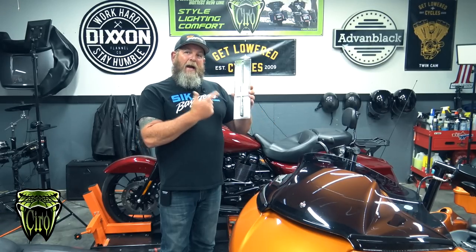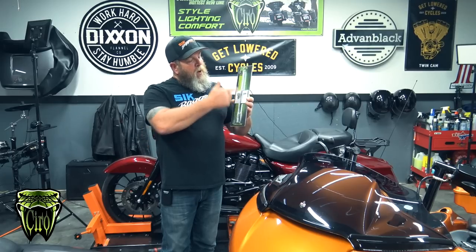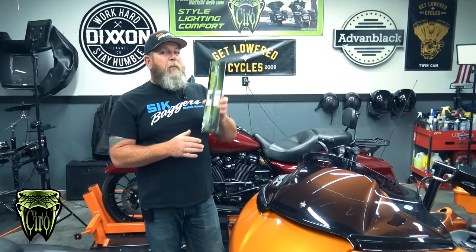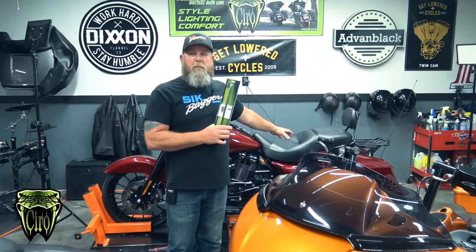I'm going to get you a better looking antenna on the back of this bike that actually still works. It's not going to be a big install video — it is just an antenna — but these guys over at Ciro are always coming out with new stuff and this one's pretty cool. Today we've got the High Caliber antenna from Ciro. It's approximately 12 inches long with a flexible base on the bottom. You can get this in black or chrome, and today we've got the black one to install on our customer's bike.